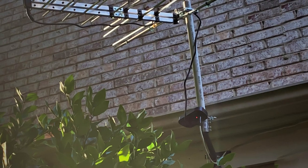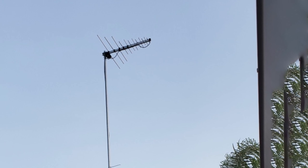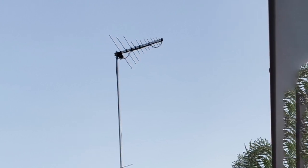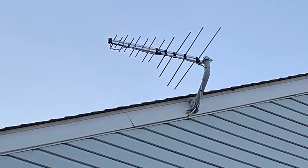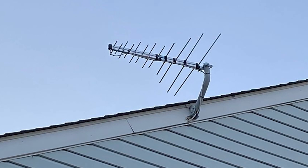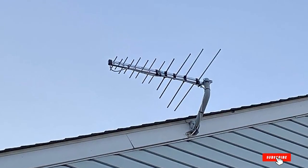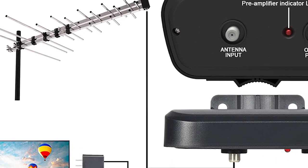Gain numbers are solid, clocking in at 16 dB for VHF frequencies and 25 dB for UHF frequencies. Arguably, this TV antenna amplifier's biggest strength is its LTE filter, which blocks unwanted interference, especially in dense urban areas with heavy cell phone usage. It also comes with a 17-foot long coaxial cable, which is more than enough reach for building windows in close proximity to televisions.